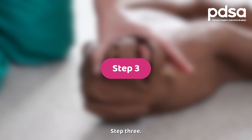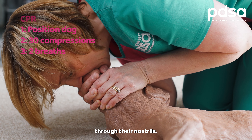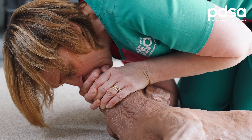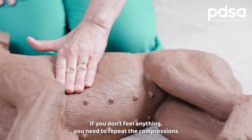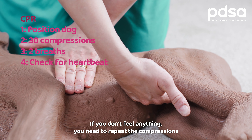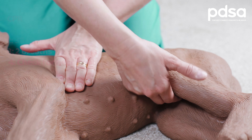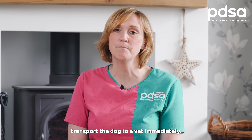Step three: hold the dog's mouth closed and give two breaths through their nostrils. Step four: check for a heartbeat. If you don't feel anything, you need to repeat the compressions and breaths while you arrange transport to your nearest vet. If you feel a pulse, transport the dog to a vet immediately.